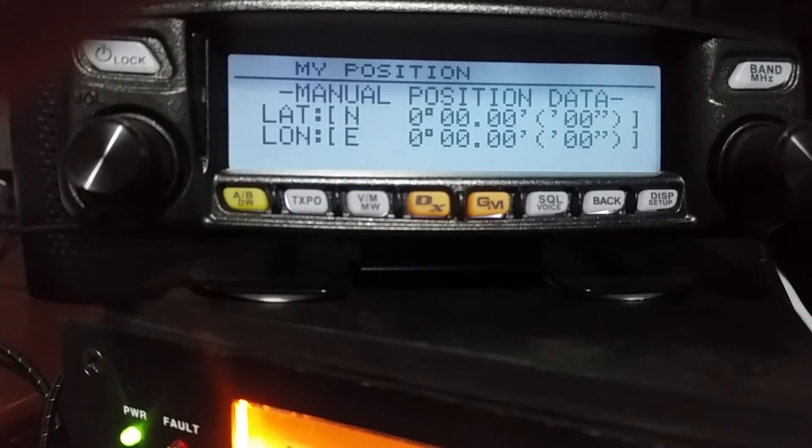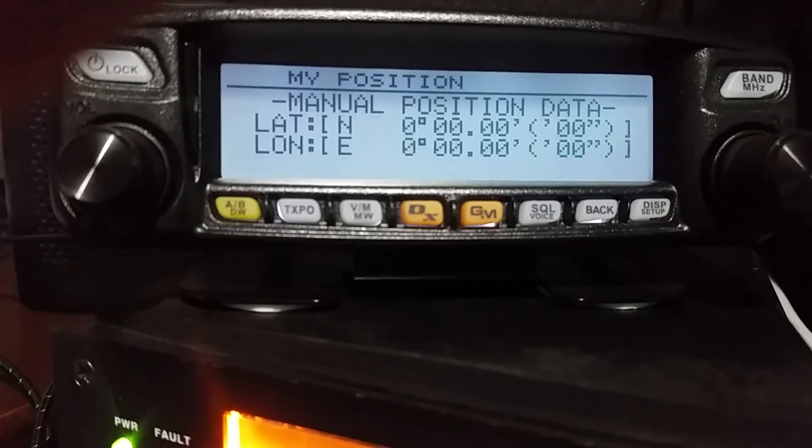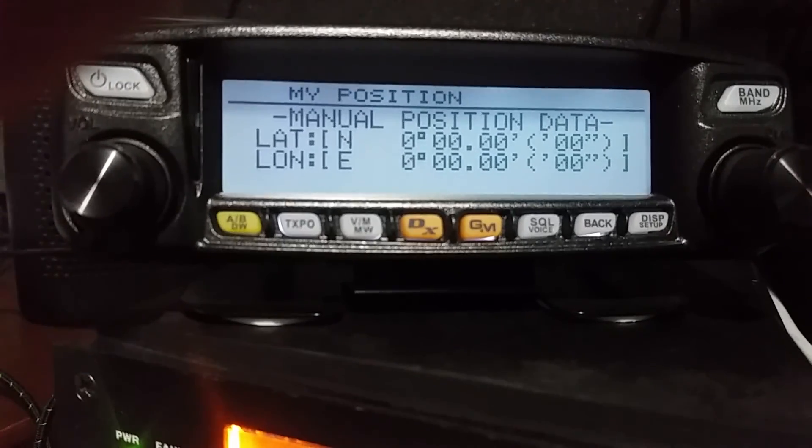So if you're in the shack, no matter what, you're going to give your position when you transmit. So that is the tip for that. Thanks.